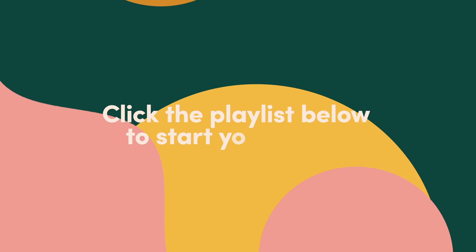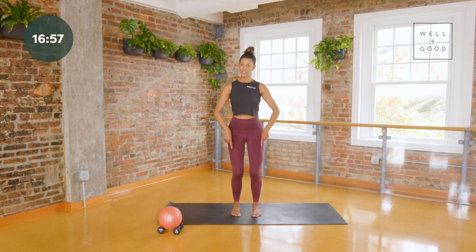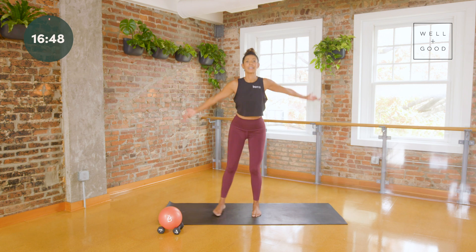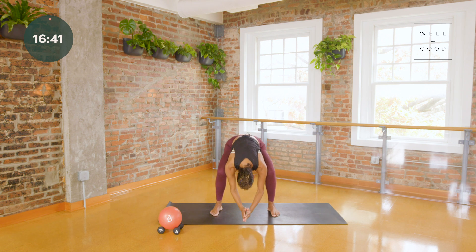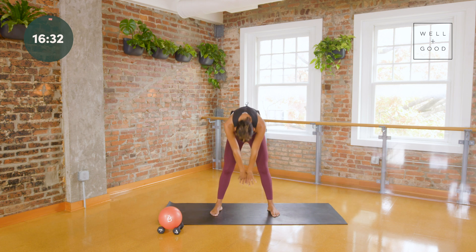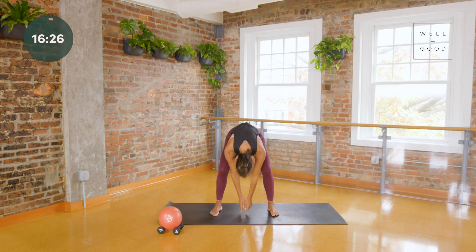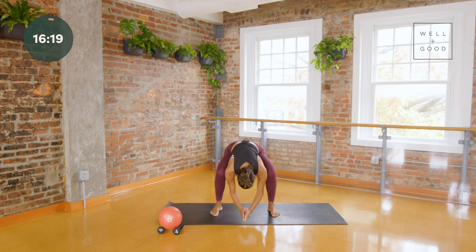Let's get started. Start with your feet hip distance parallel, soften behind your knees, level your pelvis, draw your abs in, let your shoulders roll away from your ears. Take a big breath, bring your hands together and then sink down, long spine, weight in your heels. Roll up slowly — the idea here is to bring oxygen into your body, bring movement to your spine, and begin to notice what you're feeling. Take big inhales and make your exhale just a little longer.